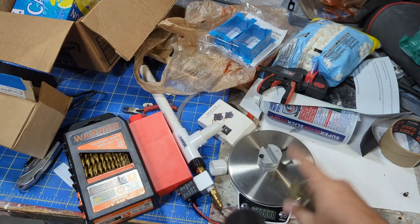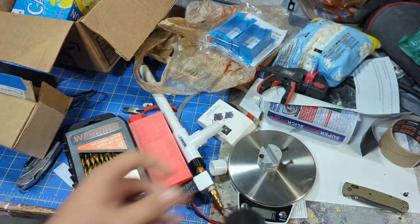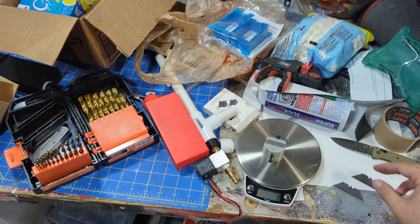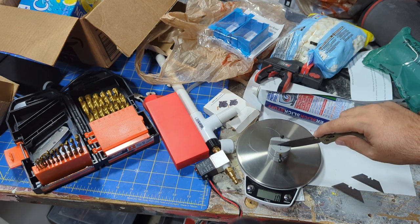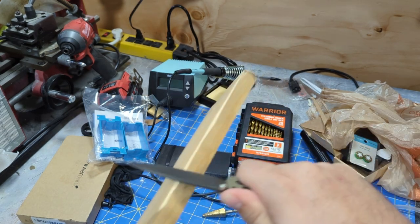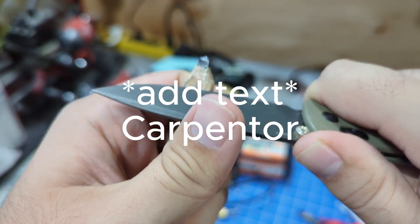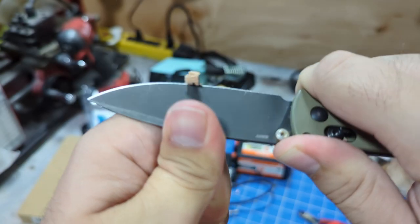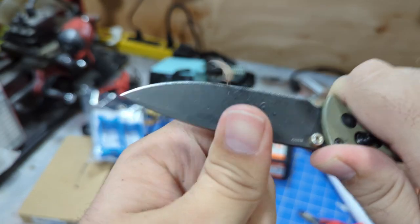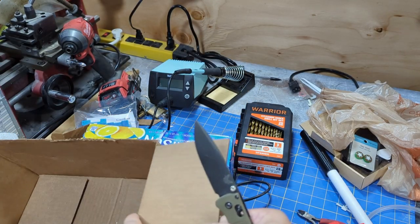Before we cut that other stuff, I 3D printed this edge sharpness tester. Let's test it and compare it to a brand new razor blade. The razor blade scored 83 and the knife scored 44.